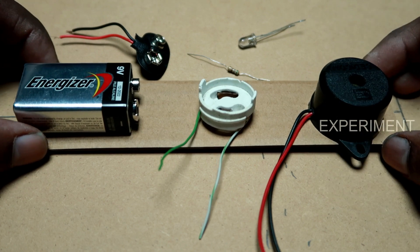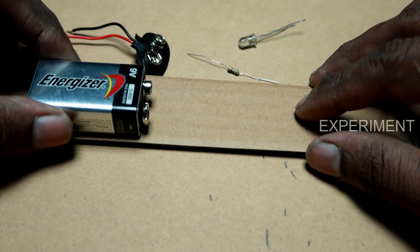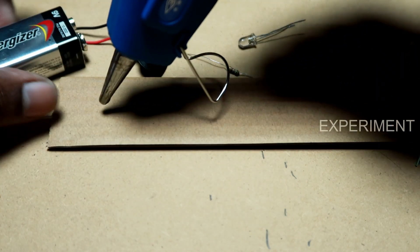I'm going to show you how to remove the battery. 50 grids.